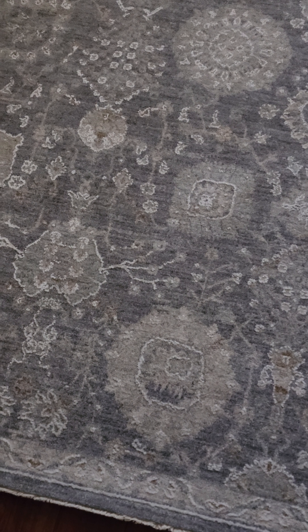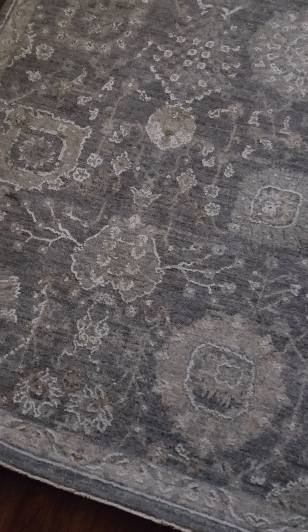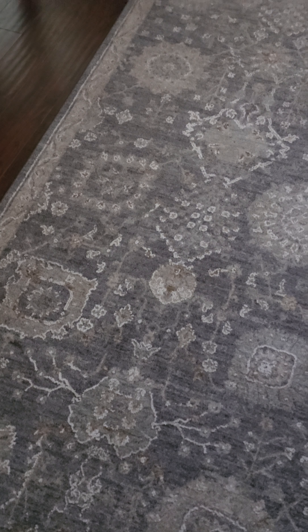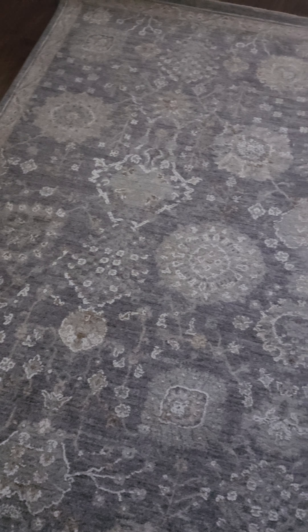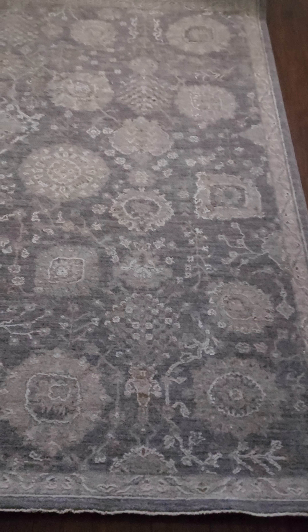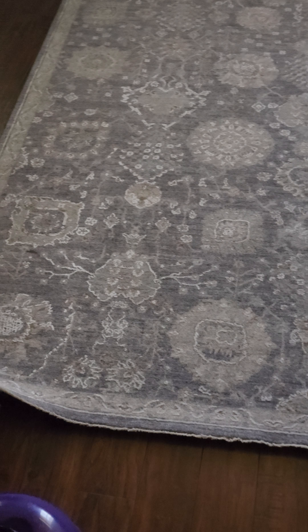Hey guys, just want to give a quick review of the Allen and Rout area rug. As you can see, the rug is very big and takes up a lot of space — currently at the front of my door, but I'm going to move it into another area of my home. Just wanted to make a quick review for you guys.